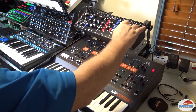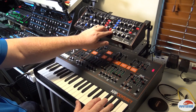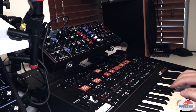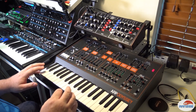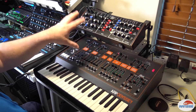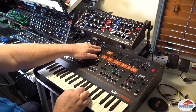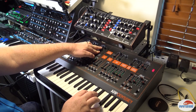All right, let's listen to all of them. Okay, that's five oscillators. Wow. Now let's thicken it up a little bit by detuning some of these oscillators.